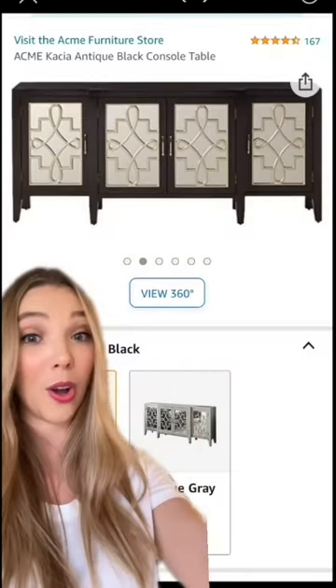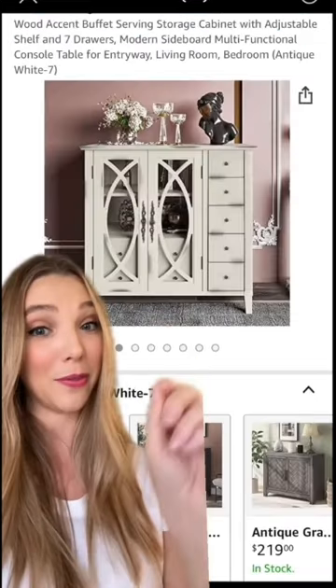Let's go grab some storage pieces that you're needing. We can add a nice long but shallow credenza behind your sofa, and this one over by the fireplace.